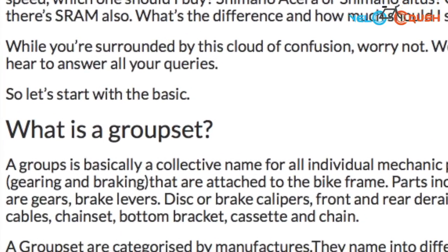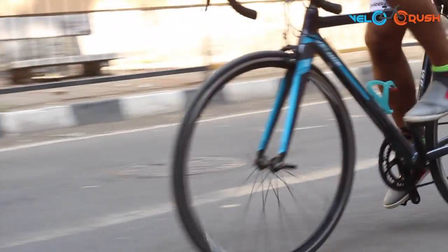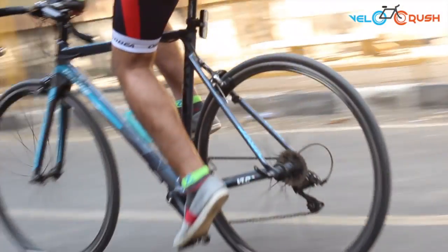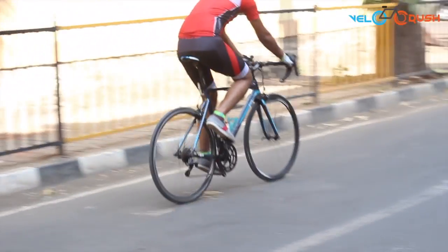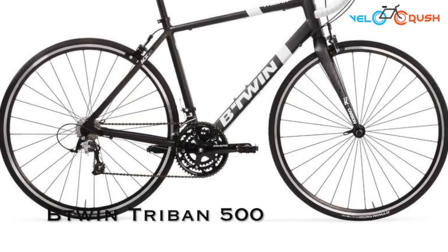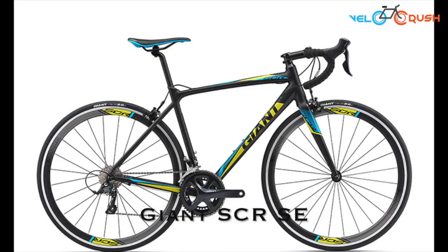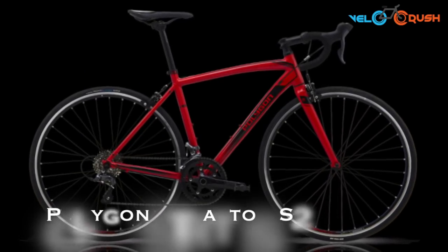Learn more about bicycle groupsets by visiting the link in our description below. Unless you are someone who doesn't want a branded bicycle at an expensive price point, the Java Veloce 2 is worth the buy. If you are looking for similar bicycles within this budget, consider looking at the B-Twin Tri-Band 500, Giant SCR SE and the Polygon Stratos S2.